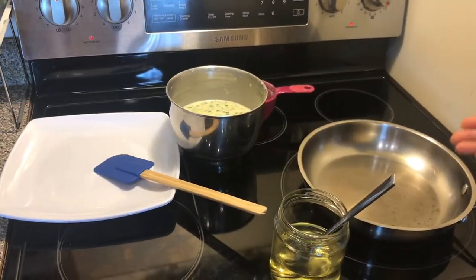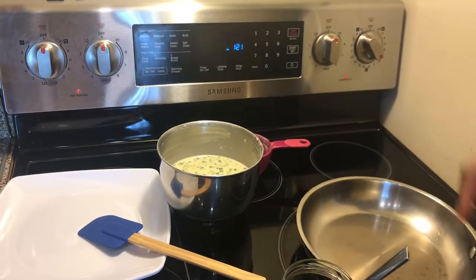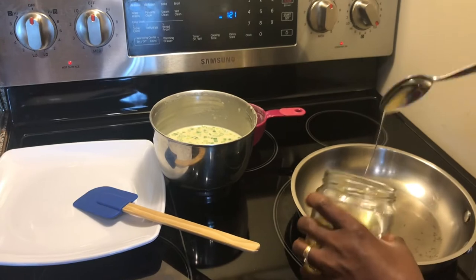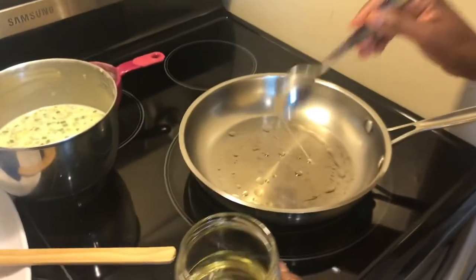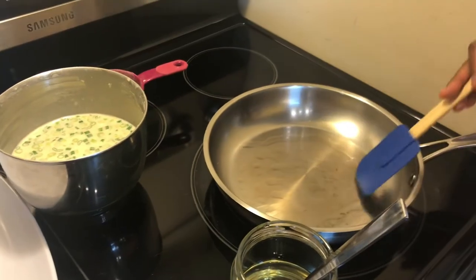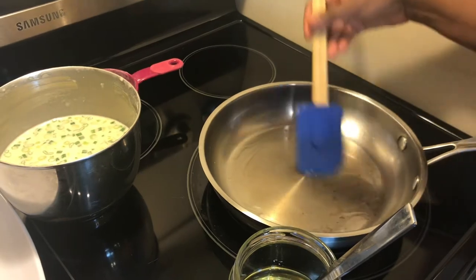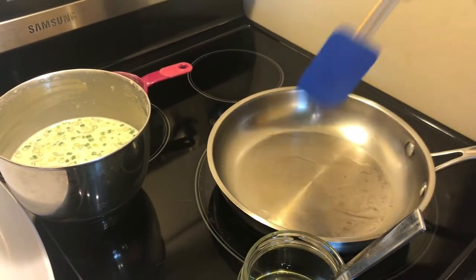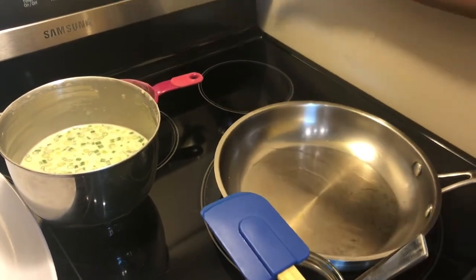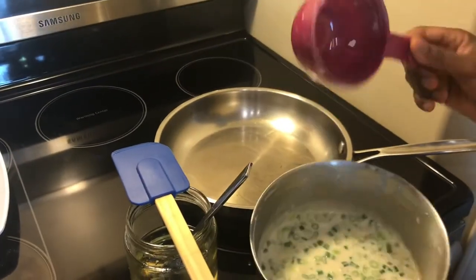Over at my stove I have it on very, very low heat. My pan was heating, and now I will add a dash of oil just to coat the base of my pan and make sure that when I put my crepe mixture it does not stick. It's all good now.